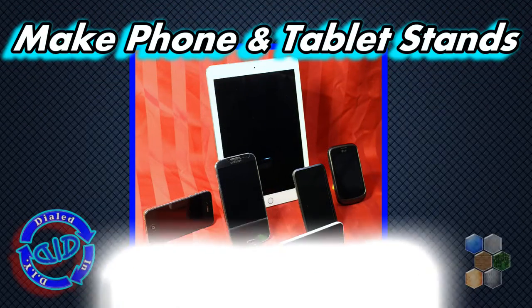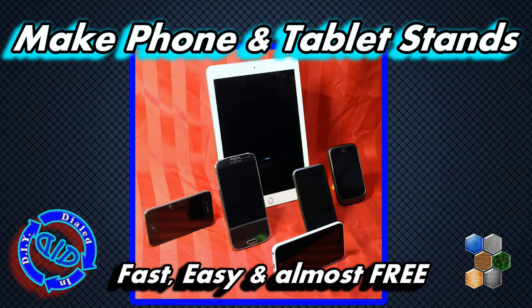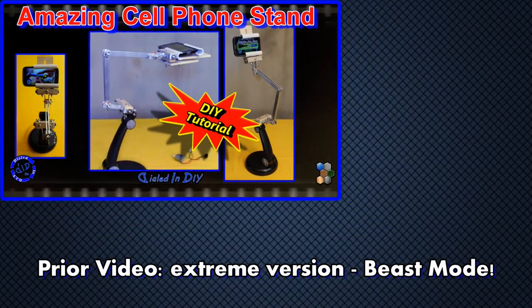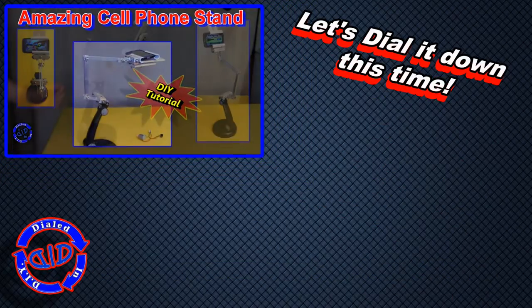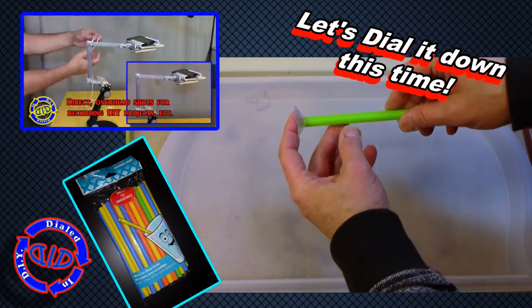Welcome back. Today on Dialed In DIY, I'm showing you how to make an amazing phone and tablet stand that's so easy to make and it's basically free. You may recall in a previous video I made a rather elaborate cell phone stand to use for video taping, recording and watching videos, but I decided this time I would dial it down a little bit and come up with an extremely simple version that is extremely effective.